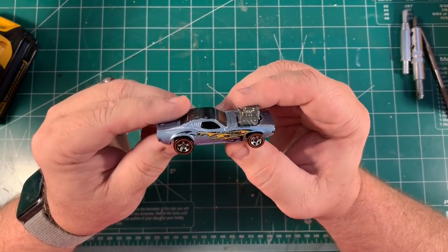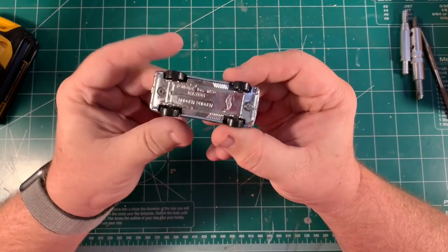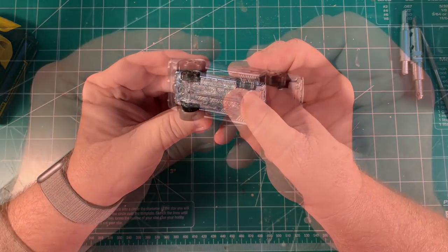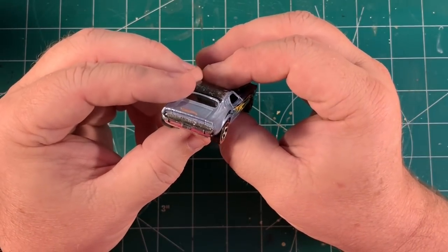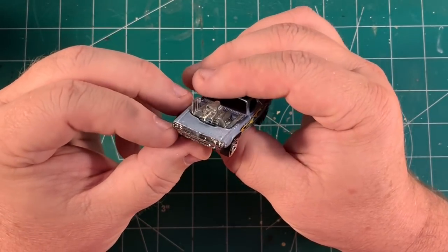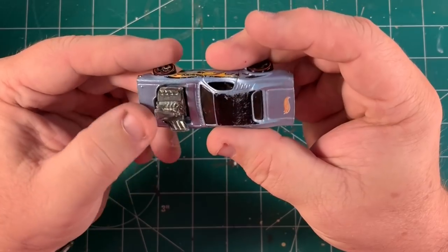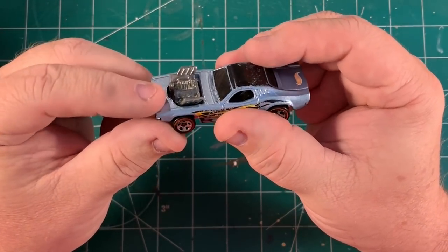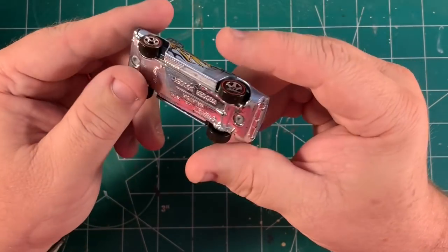Here I have this Roger Dodger. I'm not a newer Redline guy — I'm an older Redline guy, a Sweet 16 guy — but I have to say I hadn't seen this car before and I'm digging it. I'm really feeling it. This is going to be a fun restoration, and it doesn't hurt that I'm a Mopar guy. I'm really, really feeling this car. Not quite sure how we're going to do it yet, but it's going to be a lot of fun.